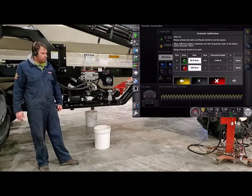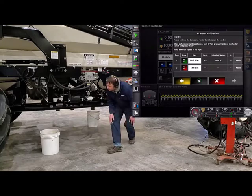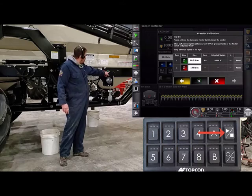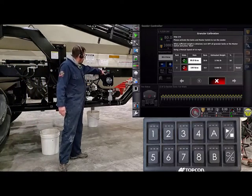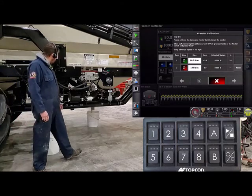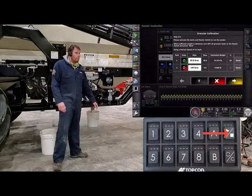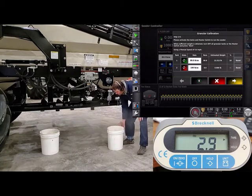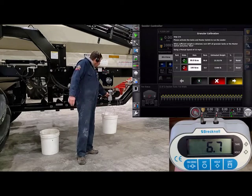We'll grab a fresh pail. Once we have that fresh pail, select the tanks we want to calibrate — tank one is in standby. All we have to do is hit the play button. If you're doing a multi-tank calibration and one fills up faster than the other, just go ahead and turn off the corresponding switch to that tank. If you want to do about two-thirds of a pail — the larger the sample size, the more accurate your cal factor is going to be. Once we get roughly two-thirds of a pail, we can either turn off the tank switch or hit stop. Now we'll turn on our digital scale, grab our sample, and get our sample weight. Now I have my sample weight of 6.7.